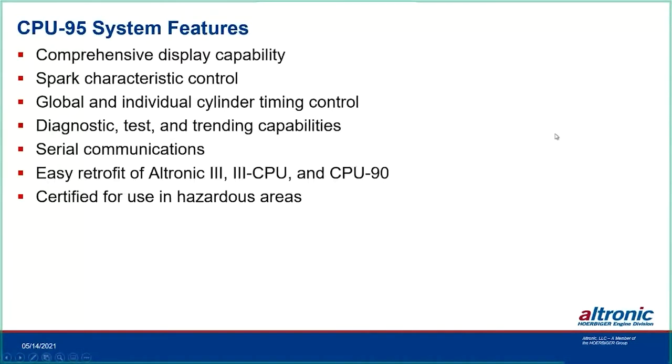CPU-95 features include comprehensive display capability, enhanced display control, diagnostic, test, and trending capabilities, serial communications, easy retrofit from previous engine configurations, and certification for hazardous areas.